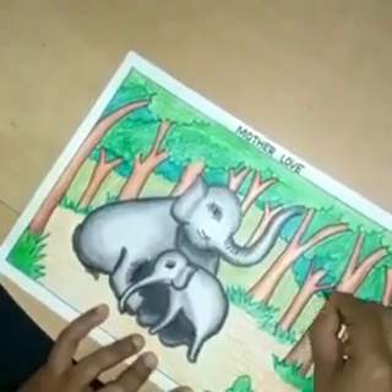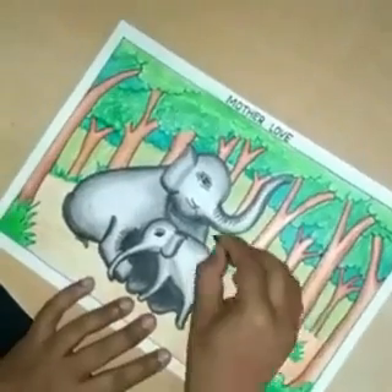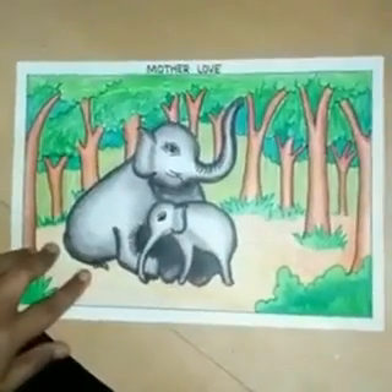For this scene you can use any colors — crayons, pencil colors, oil pastels, soft pastels, watercolors — anything which you have. Do it fast and send me your work.